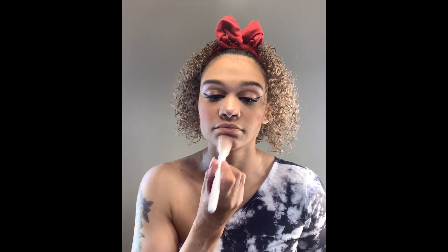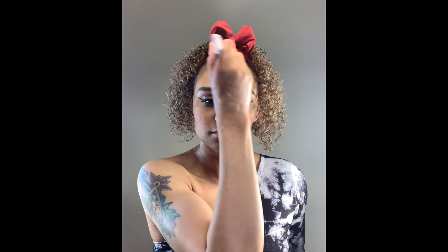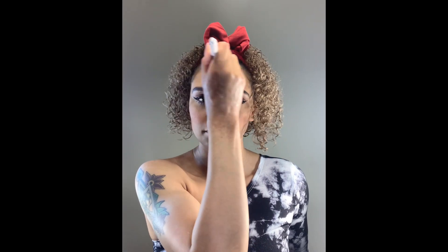Alright, now that I'm done with eyeliner, I'm going to go ahead and apply a few more coats of mascara. And you guys should know by now, I always have to have some kind of shimmer going on, whether it's gold or silver. So I'm going in and just applying some silver shimmer to my forehead, nose, and chin.